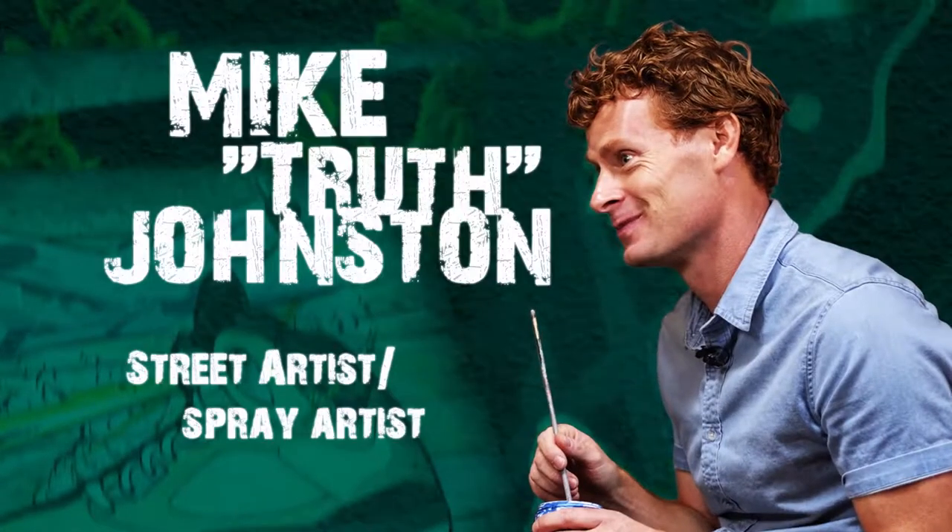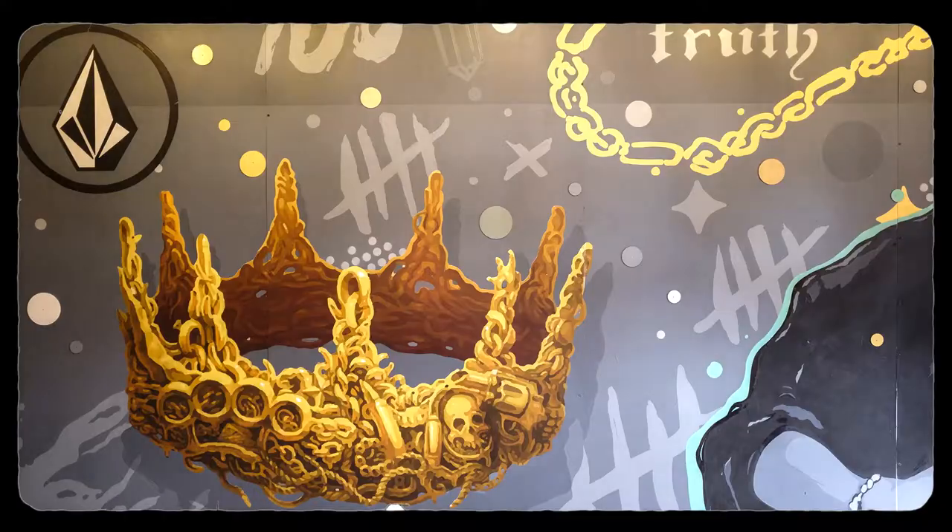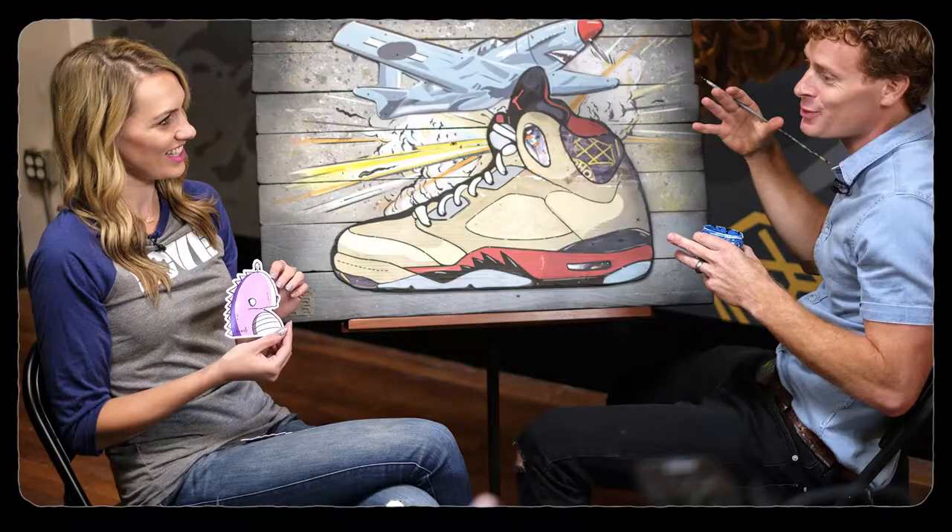So those are some good-looking Jordans. Welcome to art class. Thank you. Got to finish up this fighter plane here, and maybe a couple little things to the shoe, and then it's ready to hang.